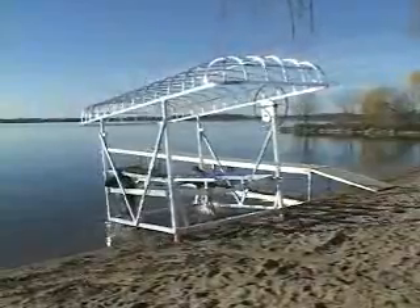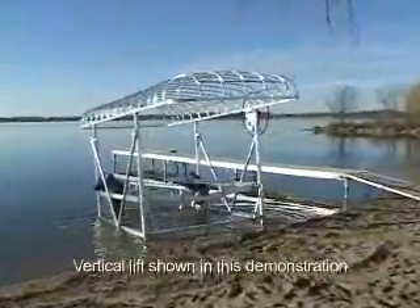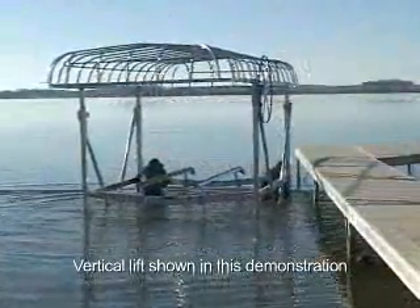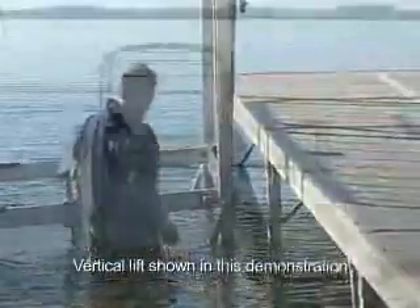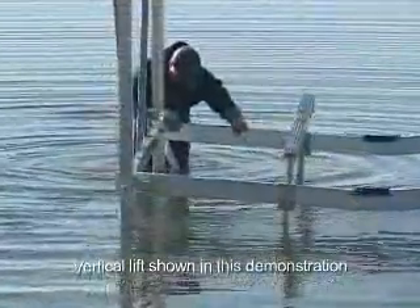Now for the installation. The lightweight ShoreMaster aluminum lift pushes easily into the water. Align the lift to the dock. Although the lift shown is a vertical model, the procedure is the same for the cantilever lift. When the lift is in position, make sure each of the footings is stable.